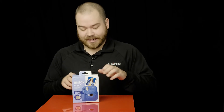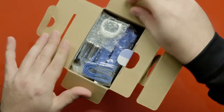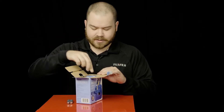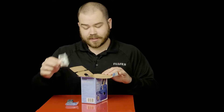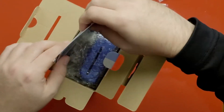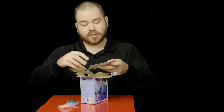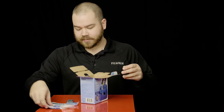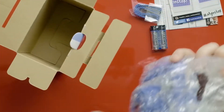Let's take a look at what's in this box. We have batteries — alkaline batteries — a wrist strap, the close-up attachment, some Instax information coupons depending on the country you're in. They'll be different. You have your warranty and startup guide, and lastly we have the camera itself.